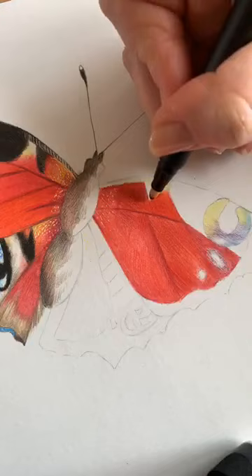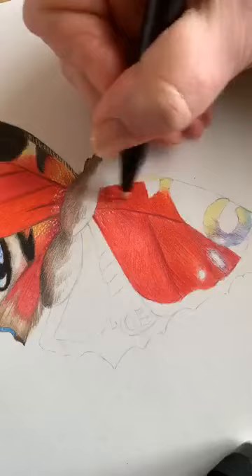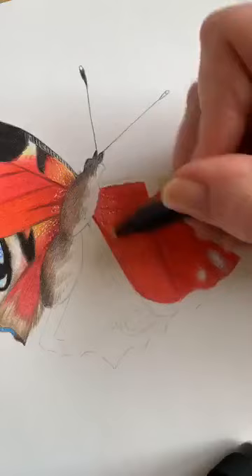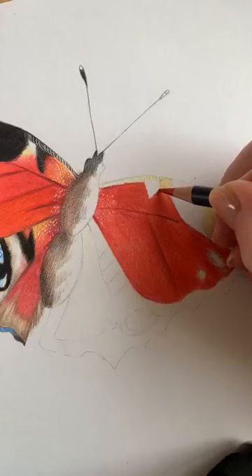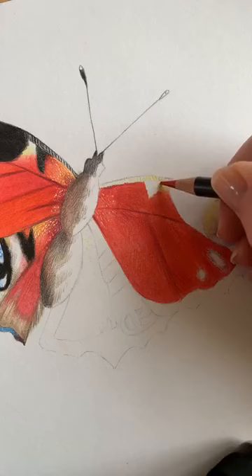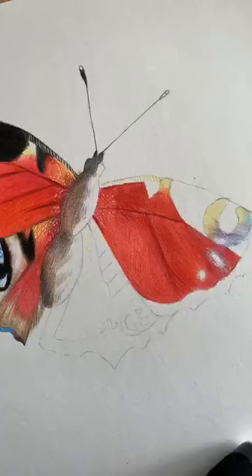I've just taken the blender pen and smushed it over. I'm just going to drag it over and lightly blend all the layers together to make the wing one whole piece. This is also where you can put in some small details over the yellow.